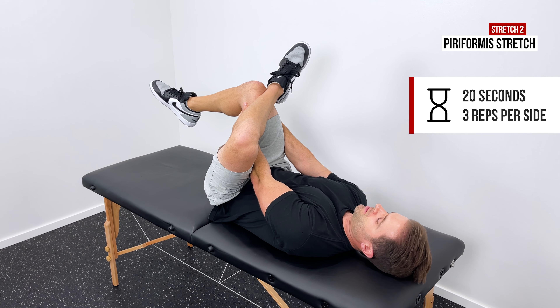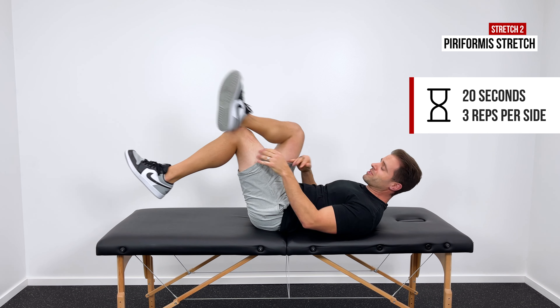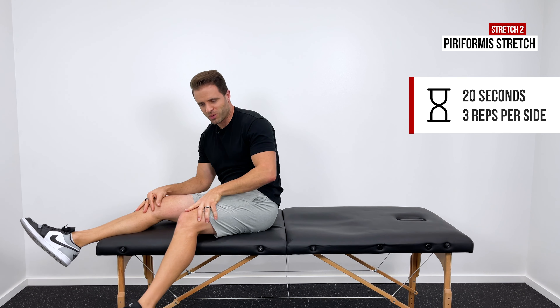A lot of the patients that I work with find this one is kind of a 'hurt so good' stretch — it's tight and tense, but there's a lot of relief appreciated with that one.